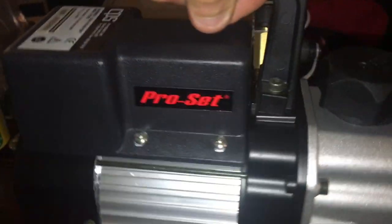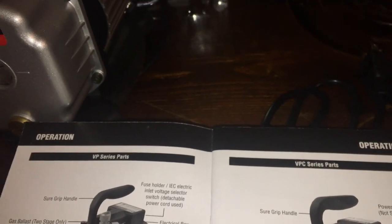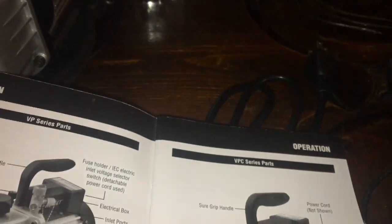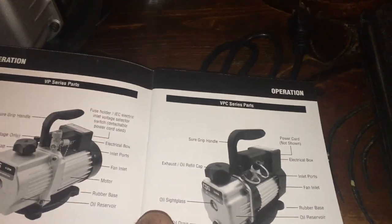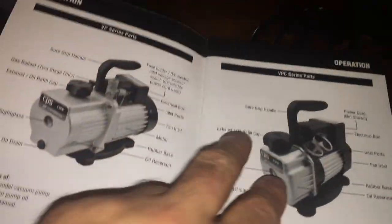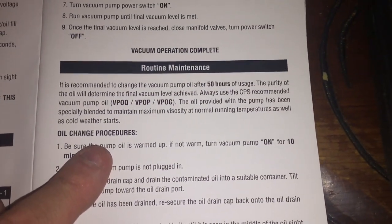Looking at the manual to find the exhaust vent — it looks like exhaust comes out through the cap, and the fan inlet is on the back. Rubber base on the bottom. Routine maintenance says to change the oil every 50 hours.